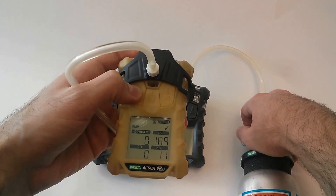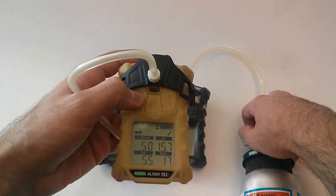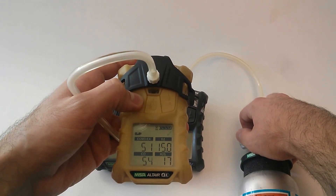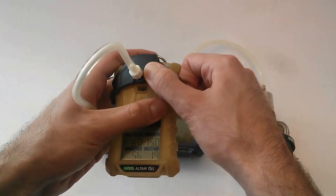You see the little icon there telling you to apply gas, and your checkmark flashing with the hourglass. And there you go — you've passed your bump test. Shut that gas off and you're ready to go.